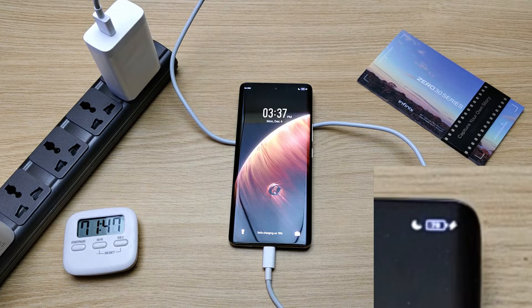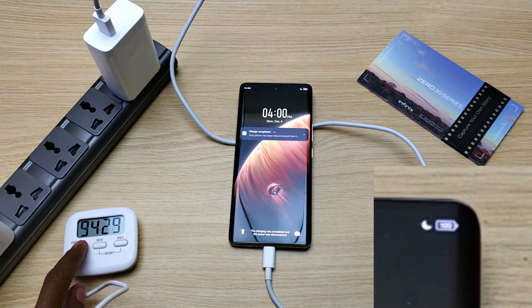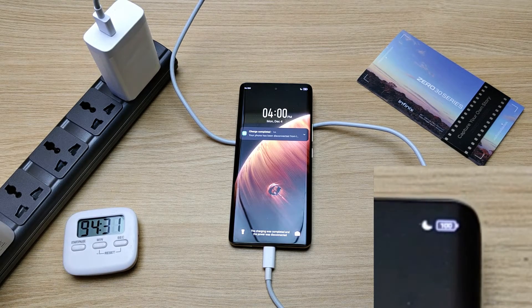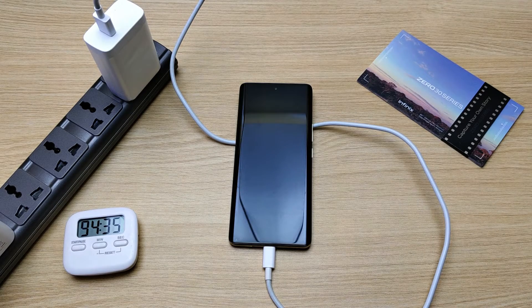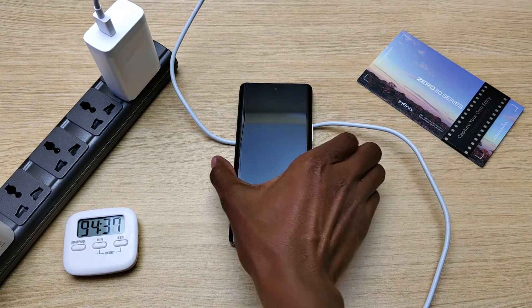69% in one hour and three minutes, 78% in one hour and 11 minutes, 87% in one hour and 20 minutes, 98% in one hour and 30 minutes. We have full battery capacity in one hour and 34 minutes — this was completely unexpected. That's it, thank you for watching. Please watch my full review of the Infinix Zero 30, it's very detailed.